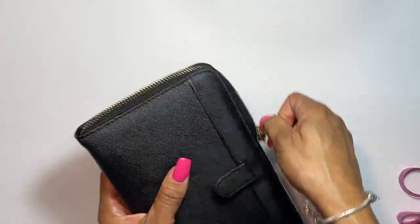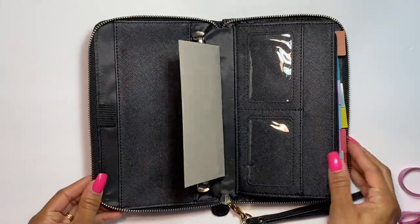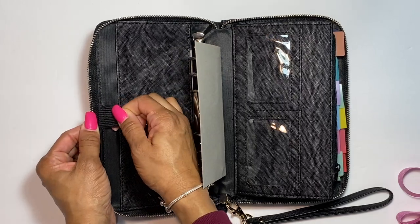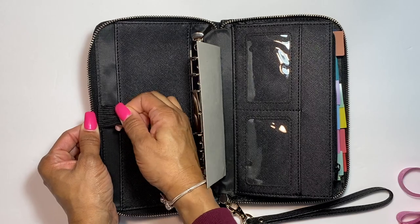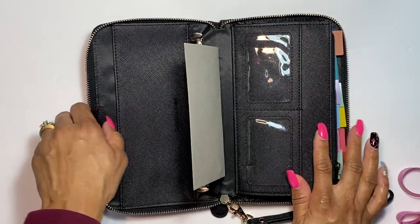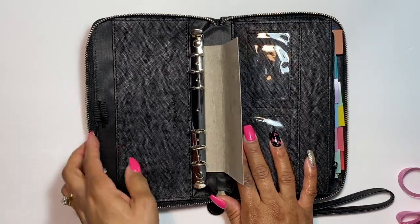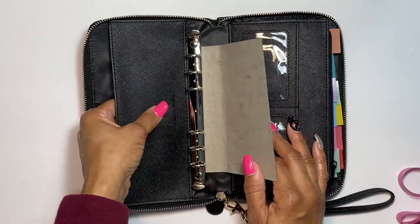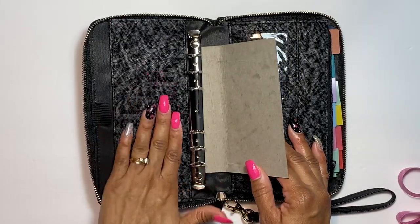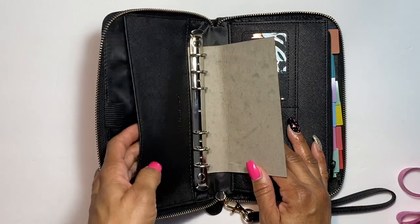Let's unzip her — easy to unzip. We have a nice pen loop that is elastic, and if you carry a thick fat pen like I do — I carry the Dr. Grip gel pen — this will fit in there. Next, we have this large pocket with 'Conscious Wallet' engraved on it. It used to be on the outside but now it's on the inside, which really shows the quality.